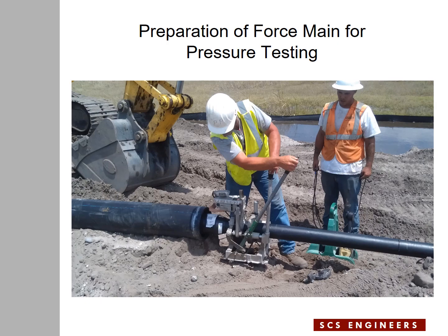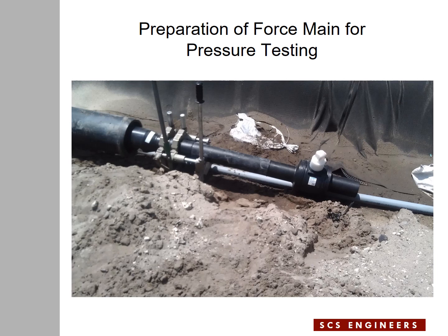This is a case where the contractor decided to install the inner pipe inside the casing pipe and then proceed with pressure testing. At this stage, the contractor is preparing the inner pipe by adding the assembly for pressure testing and applying pressure to the inner pipe. The inner pipe has a valve on it and is getting close to the stage of pressure testing. There is a blind flange on the casing pipe that the inner pipe is passing through, so the casing pipe is sealed as well.